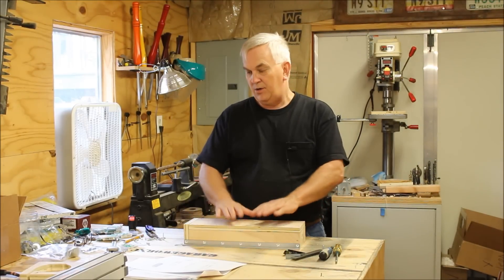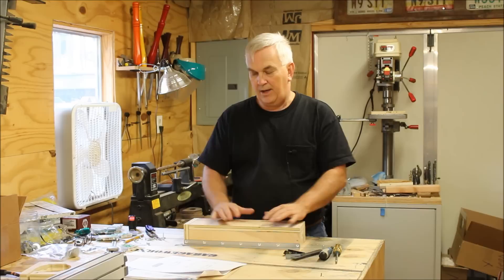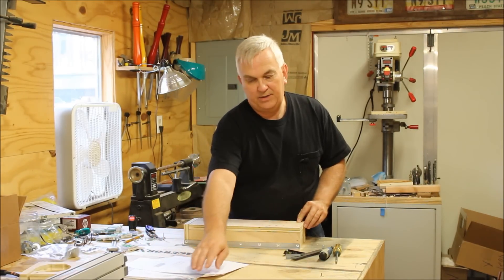Okay kids, I'm back out here going to do another video on the Dave Gatton CNC build. Today I'm going to be working on assembling the Z-axis box assembly.